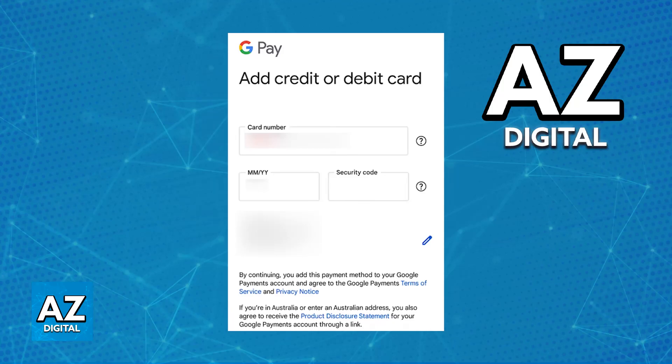You will then be able to fill out all of the details — the card number, expiration date, and security code. By inputting all of those details, the card is going to get verified, and again, you have to authorize it to be linked to the digital wallet. Once it is set up, you will be able to use it for contactless payments in-store or online purchases.